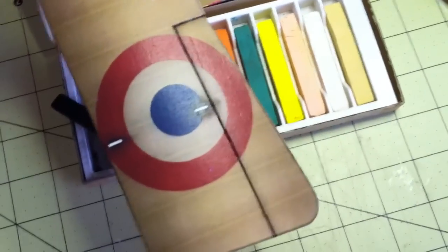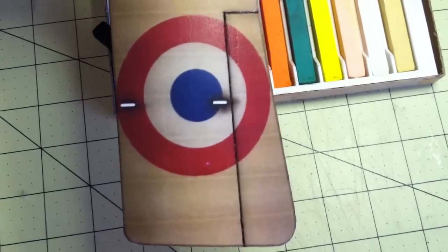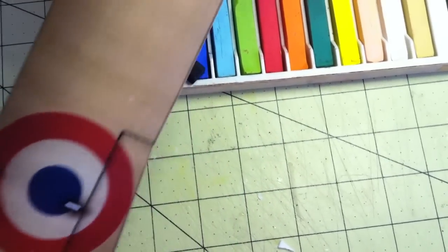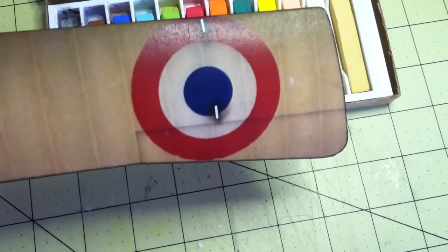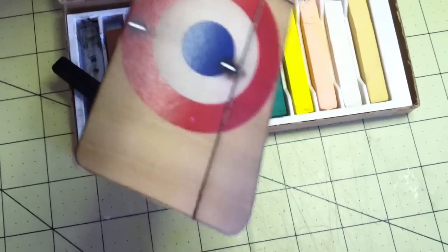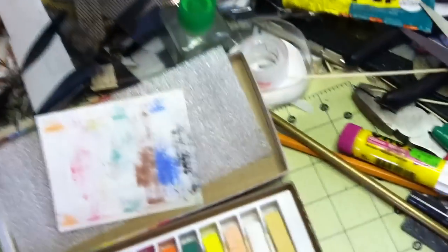Also, on this side you can see that I've accentuated the ailerons by cutting into them slightly with a black pen, outlining them. This is before the accent and after accentuating them. So I'll go ahead and get the rest of the edges.